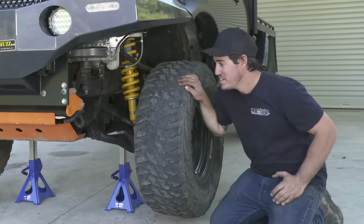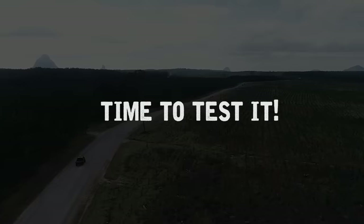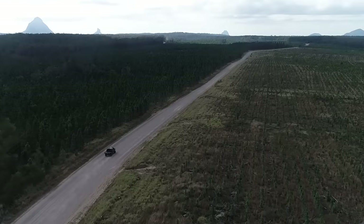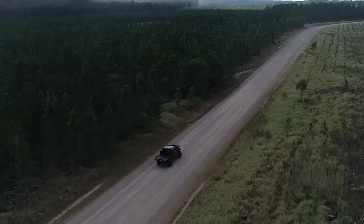Now you've seen how smooth that process is, it's time to put this to the test and show you how capable it is off-road. We've fitted the locker in half a day and now it's time to hit the same tracks — and even some harder tracks — that we did without the locker, to show you the difference.